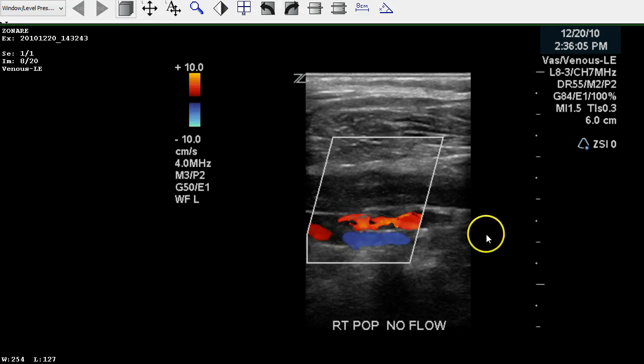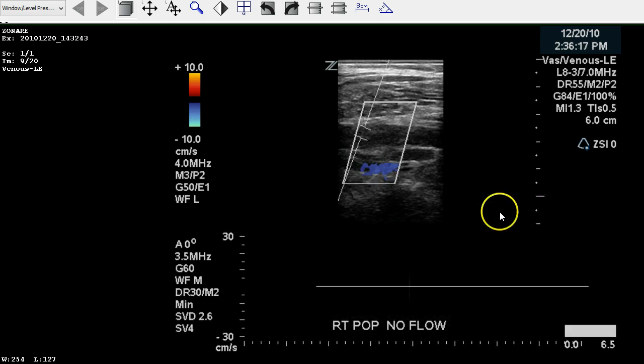We move back to the popliteal, and we notice that there's no color fill within the vein. We see the echogenic material and no blood flow, so that's definitely adding to our conclusion of an occluded vessel. We also put a Doppler in to make sure there's no trickle flow, and we don't see anything along the baseline, so we can safely assume that this vein is fully occluded.